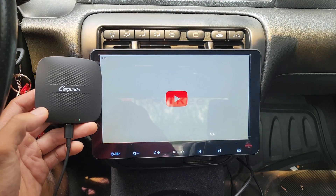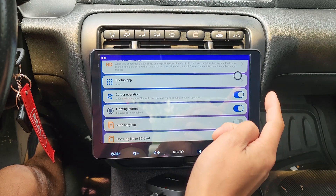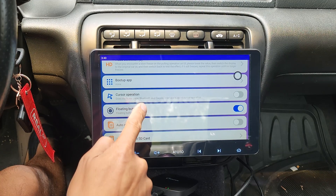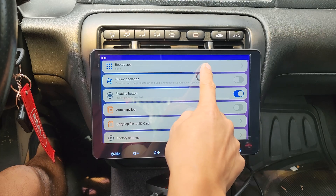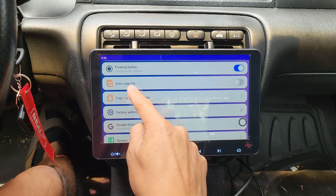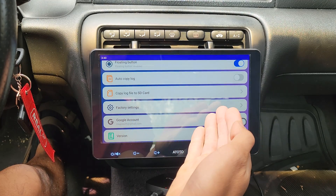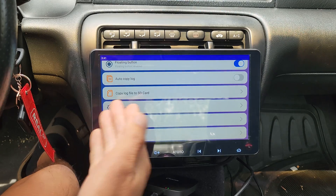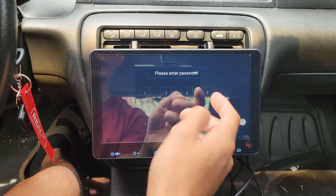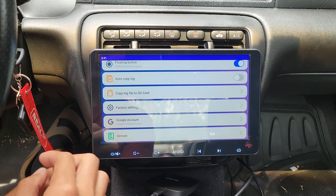See how long it takes — there you go. Very nice. Cursor operation — I'm assuming you could turn this on and probably connect a Bluetooth mouse and you'll be able to see a mouse on here. Floating button — that's what this is right here, very useful. I think if you don't have this turned on, it's going to be hard to navigate the system. Autocopy log — I think this is for error logs or reporting. Factory settings — I think this is for developers, so if you're having issues and you reach out to Carpyride, they'll provide a password so you can do what you need to do. Google account — this is so you can log in and out of your Google account for YouTube and the Google Play Store.